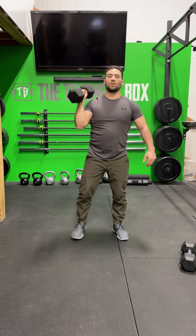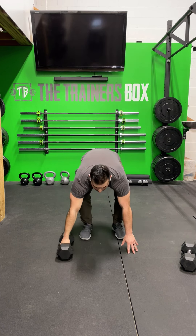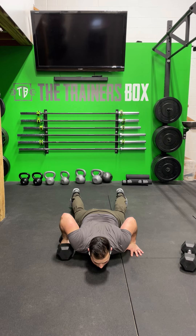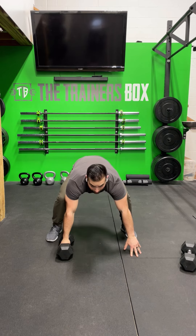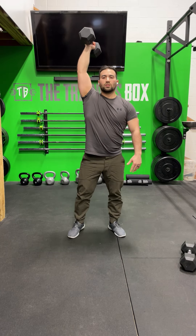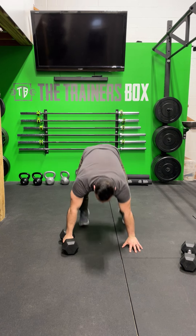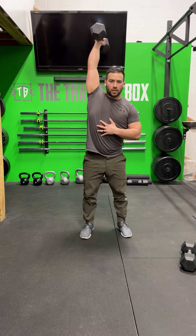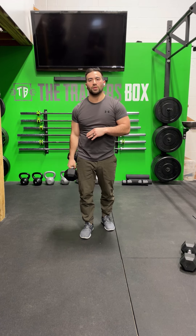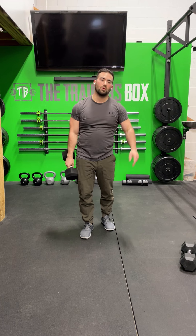Five reps there, and then we're going to go to the floor for the devil's press. Chest and thighs touch the floor, keep your hand on your dumbbell, and jump out of that like you would for a burpee. Swing the dumbbell to the leg and drive the weight up overhead. You could also swing the dumbbell off to the side if that's more your preference. Get the dumbbell overhead, stacked over the shoulder. You're going to do five reps per side — make sure you do all movements on one side before moving to the other.